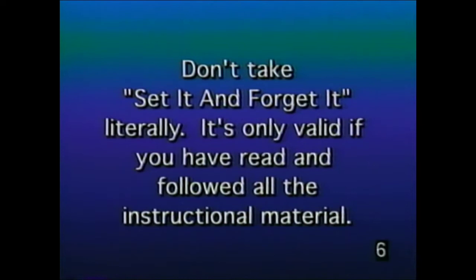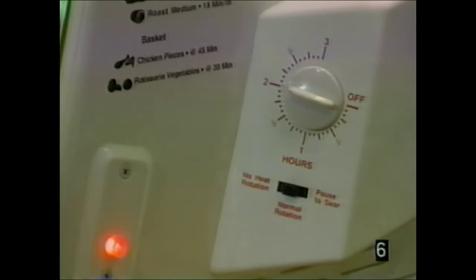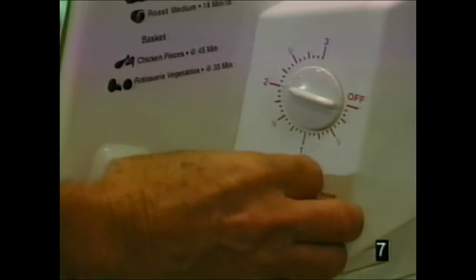Don't take 'set it and forget it' literally — it's only valid if you have read and followed all the instructional material. The timer has half-hour increments, is a three-hour timer, and turns off automatically. In normal rotation, the heat is on and the rotisserie is spinning. In pause to sear, the heat stays on but the rotisserie stops — it sears your food. In no-heat rotation, your food is done and you rotate for five minutes with heat off, allowing juices to permeate inside and outside.